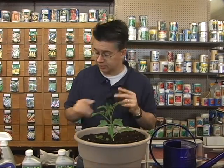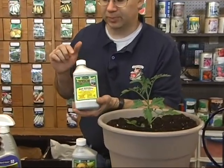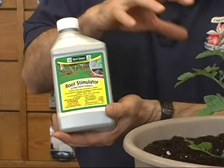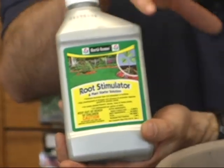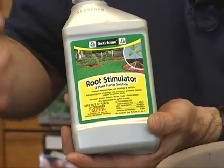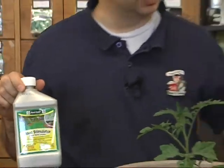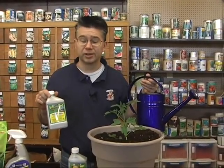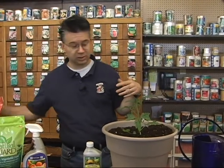After planting, we need to give a little fertilizer since this potting soil doesn't have much in it. We'll start with a root stimulator from Fertilome — a mild fertilizer with a rooting hormone to help it start rooting out and get established without going through much transplant shock. Mix it in a watering can and water the tomato with it for the first two or three waterings.